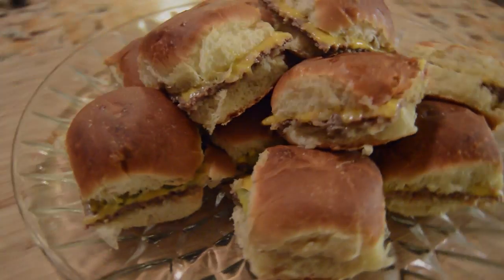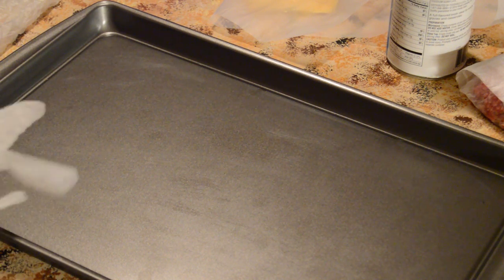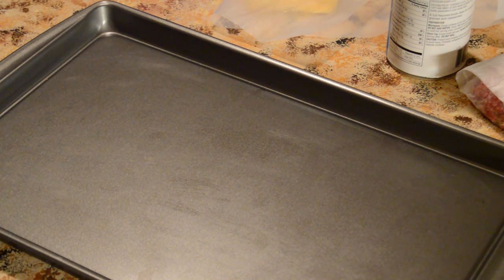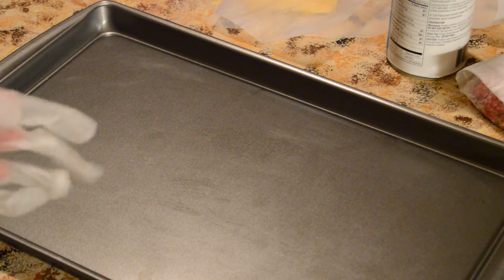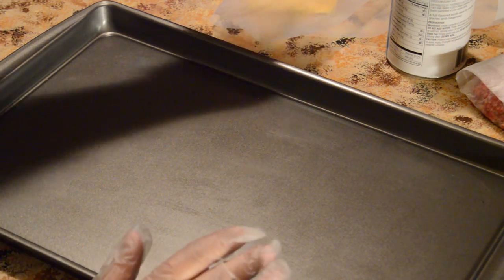We're going to begin the process now. When I realized that people gave me feedback and wanted to see a video, I checked out YouTube to see what's on there. The recipes that are on there are pretty scary, and they miss the most important cooking process for these burgers — I'll explain that as we go along.